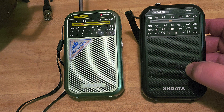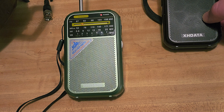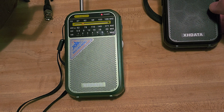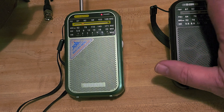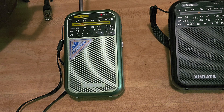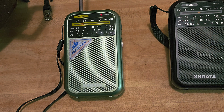XHDATA has graciously sent me their new little replacement for North America. The D220 is still in production and it's a great radio, but it has one thing that in North America is not really useful — an expanded FM band that starts at 64 MHz.